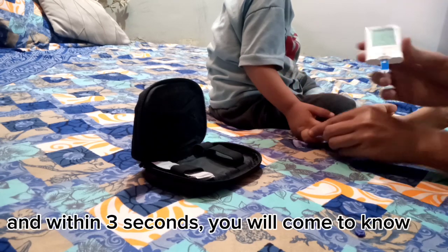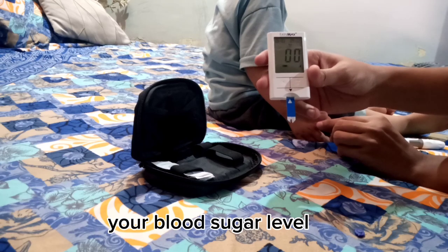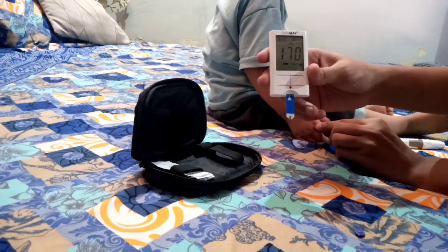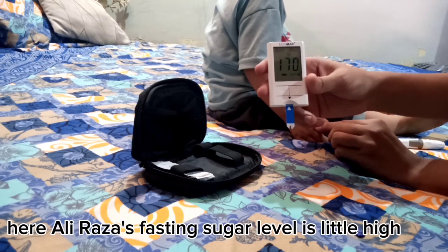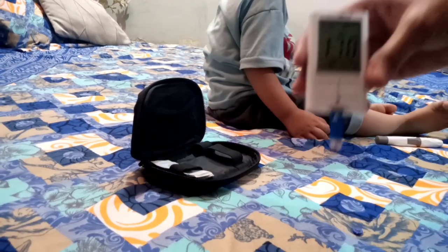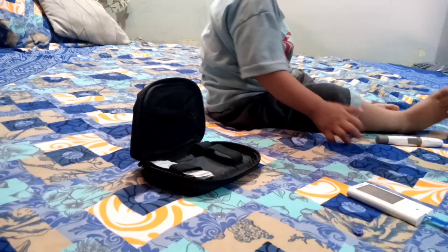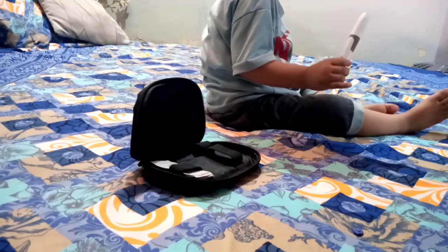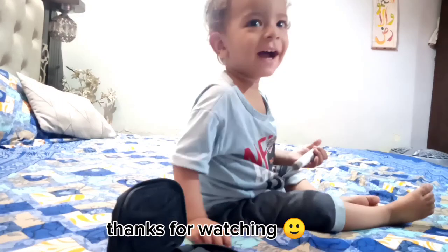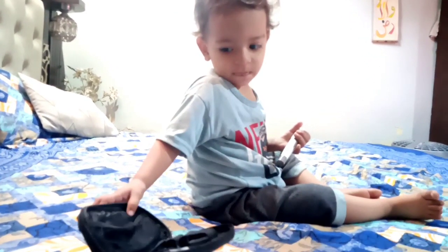And within three seconds, you will come to know your blood sugar level. Ali Raz's fasting sugar level is a little high.